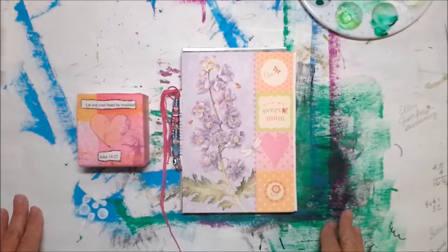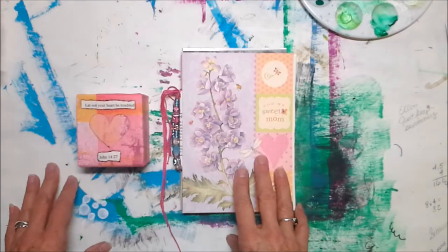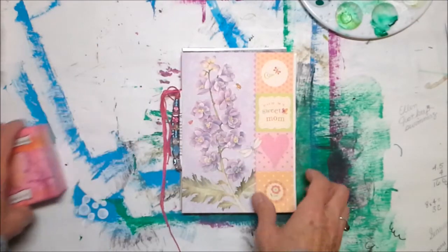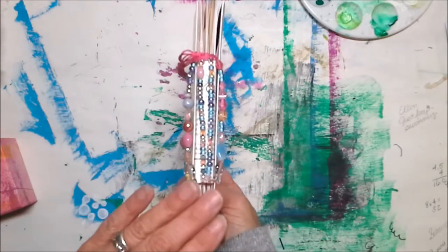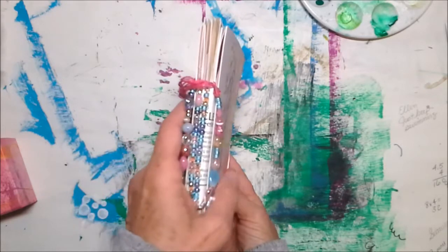Hey friends, I hope you're having a good day. I am getting ready to wrap some of my Christmas gifts and I thought this combination looked really pretty together, so I thought I would show it to you. This is a greeting card book, and it's made by putting several greeting cards together and making some signatures.